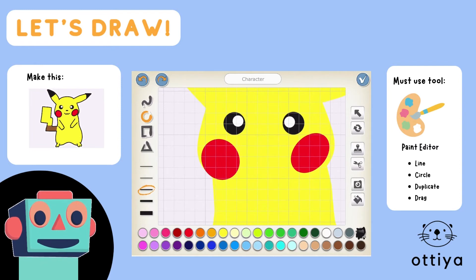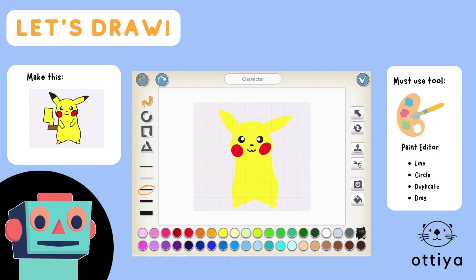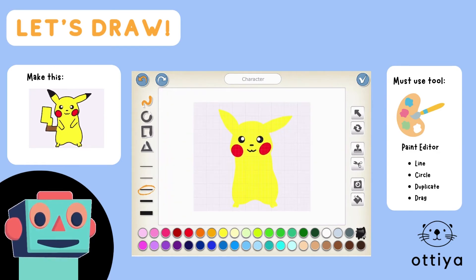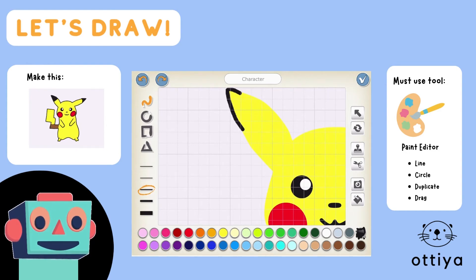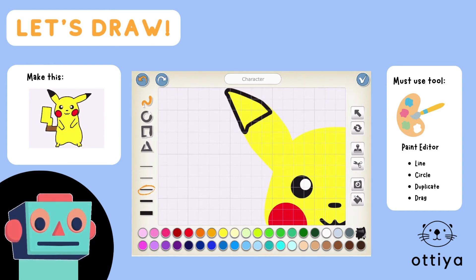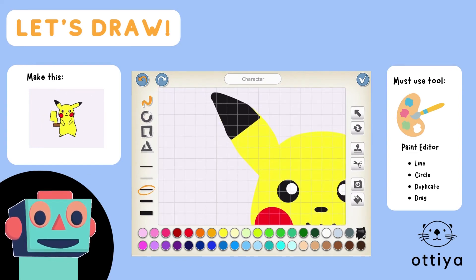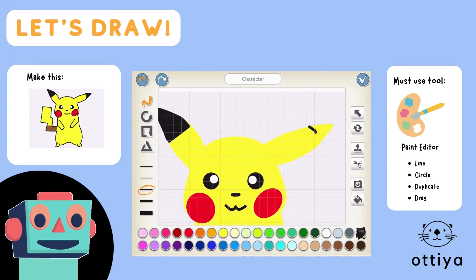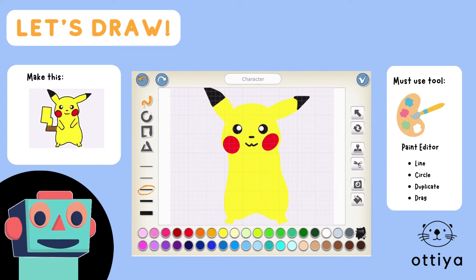And now I'm just gonna draw the nose and the mouth with a black color. I'm pretty happy with that. So let's go in and fill in those details for the ears — some black over here and a little bit of black over here. That's pretty good.